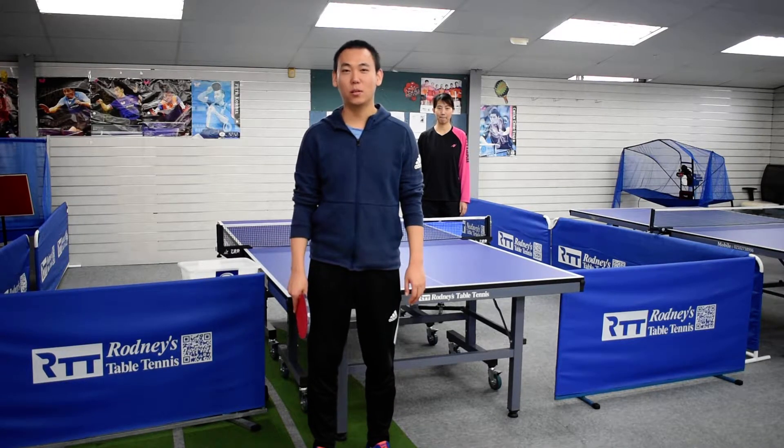Hello everyone, I'm Yuhan. Welcome to Pop-Up Ping-Pong. Today we are going to learn how to full-hand block.